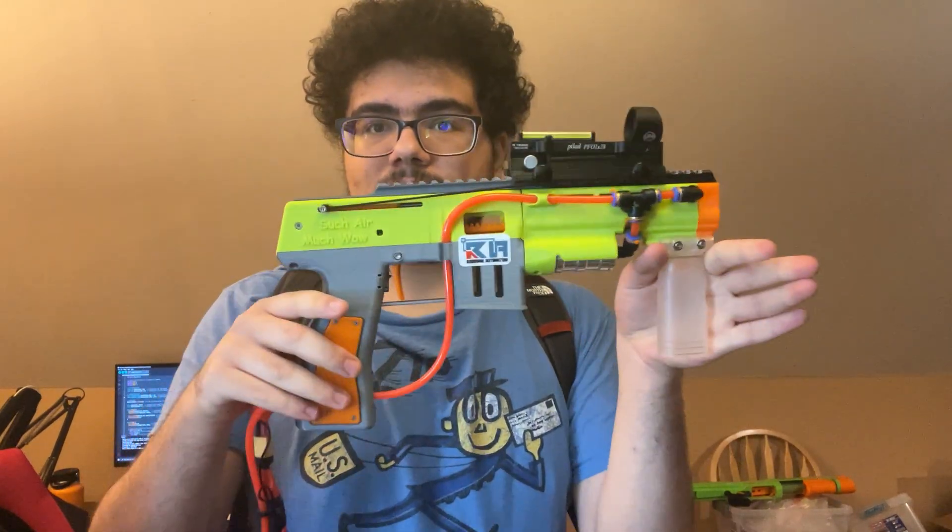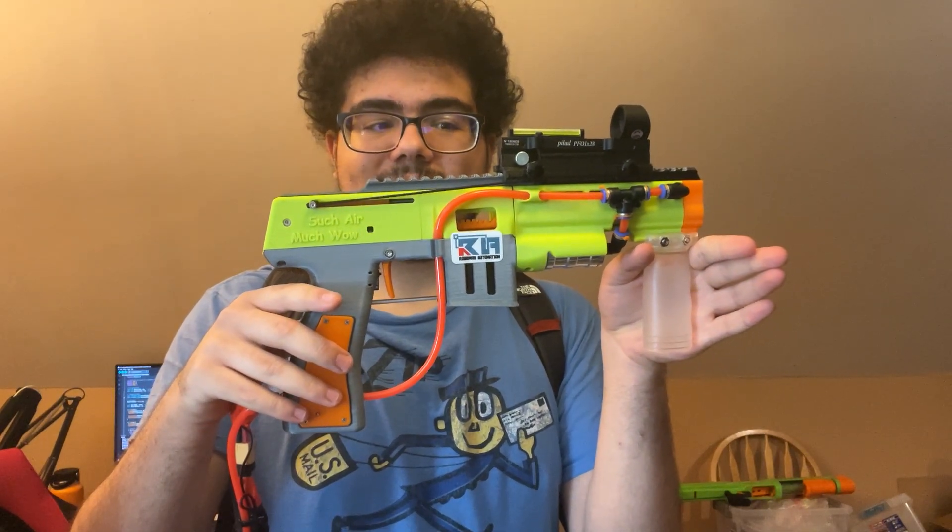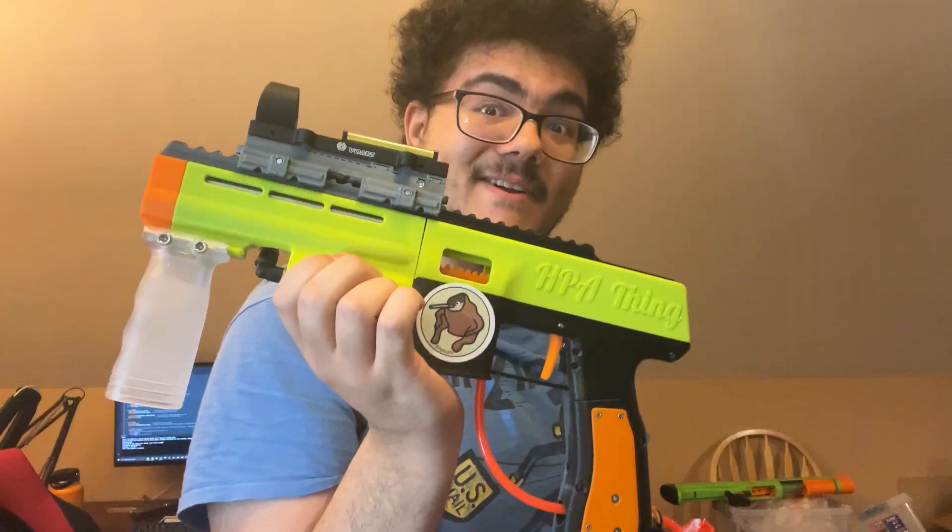HPA thing! And I still apparently have air in my tank — I was expecting that to kind of run out by now. Cool. There you go, HPA thing. Working pretty good. Really happy with that.